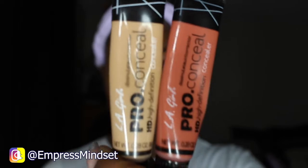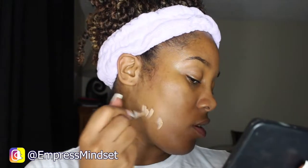Then I'm going to color correct using the LA Girl Pro concealers in orange and pure beige. I mix them because sometimes the orange peeks through my foundation when I just use orange alone and I don't like the way that looks. Then I go in on top of that with the orange, and I take my damp beauty sponge to blend that out.